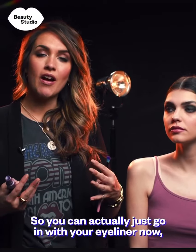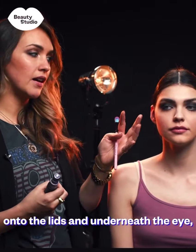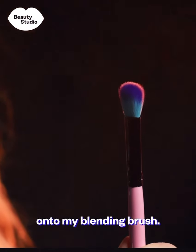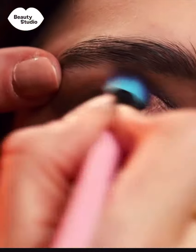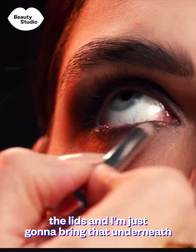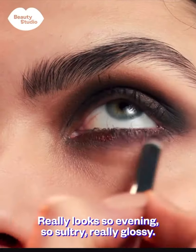You can go in with eyeliner now — you could do the waterline or the lash line — but I'm going to add to my smoky eye by putting a lovely coppery metallic shade onto the lids and underneath the eye, just to give it a bit more interest and really vamp it up for the evening. To pick up the metallic eyeshadow I'm going to spritz a little setting spray onto my blending brush. I'm taking the same colour I washed over the lids and bringing it underneath the lash line, even slightly further down than the black. It really looks so evening, so sultry and glossy.